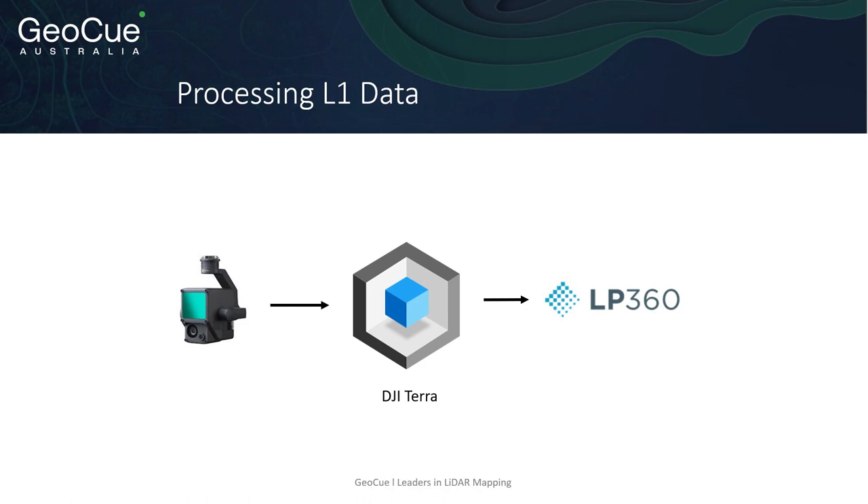Looking at the specific benefits of LP360 drone with the L1 data, one of the big things is strip line as a major benefit. Furthermore, things like bare earth and stockpiles, rail and wiring identification are quite big benefits. The mining area in particular is an area where we believe we can benefit greatly. Photogrammetry has been used for many years for gaining stockpile data, and through the use of the L1, Terra, and LP360 drone, there are quite significant benefits which create genuine arguments for miners to give lidar a go.